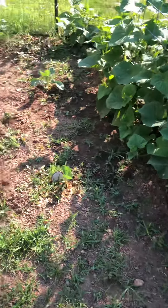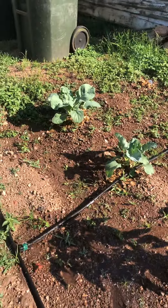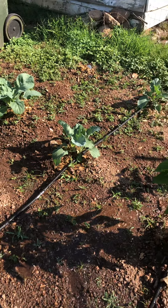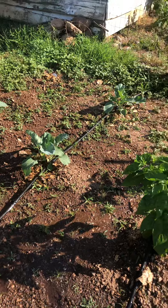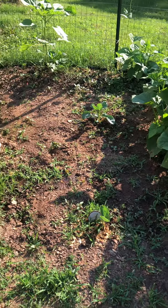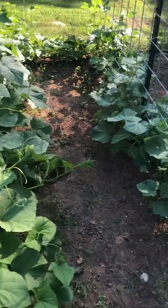The broccoli and the Brussels sprouts seem to be really doing well. We have like 60 degree nights and 80-90 degree days right now, and that seems to be working as long as the days don't get too hot for too long, because they're basically a cool weather crop.